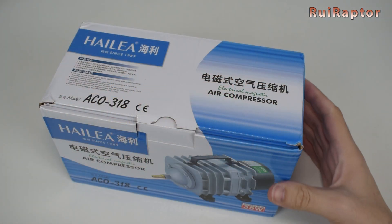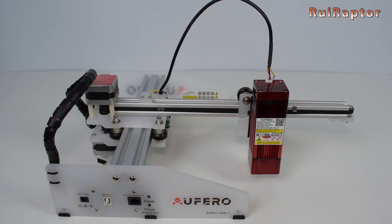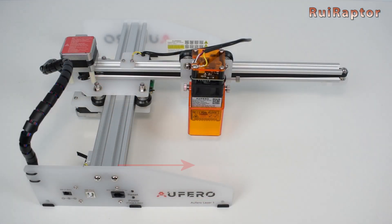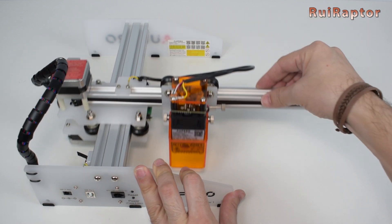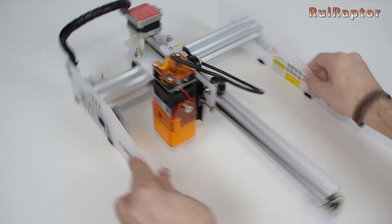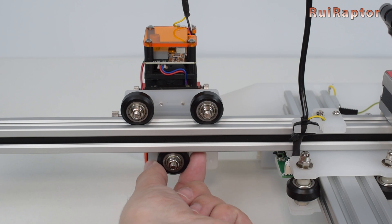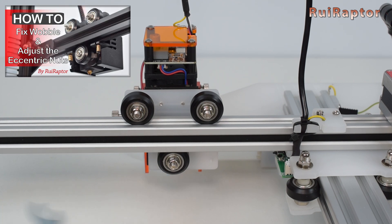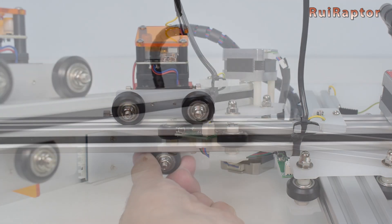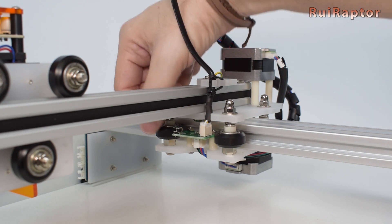This laser engraver has a working area of 180 x 180 mm. Before we can start testing the engraver, we need to check a few things. One is the movement of the X and Y axis — all axes must move smooth. Next is the wheel's grip. On the X axis, the bottom wheel is equipped with an eccentric nut. Turning this eccentric nut will increase or decrease the wheel's grip. We made a video explaining how to correctly adjust the wheel's grip, so check the video description for the link. On the Y axis, there are two eccentric nuts located on the right wheels. Use the included wrench to adjust.